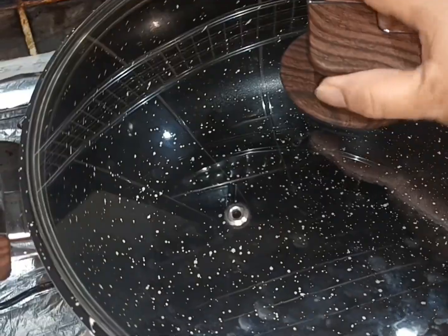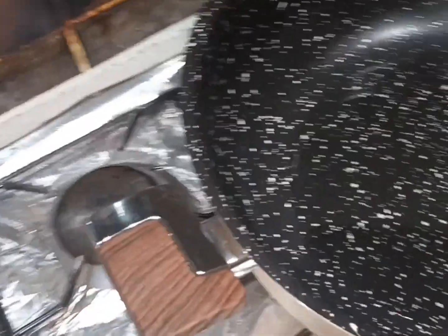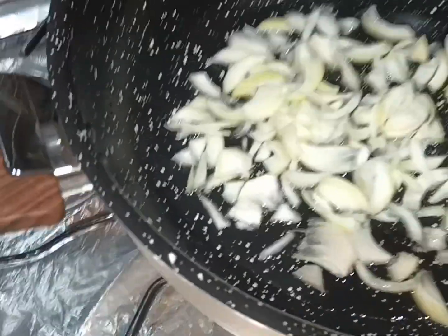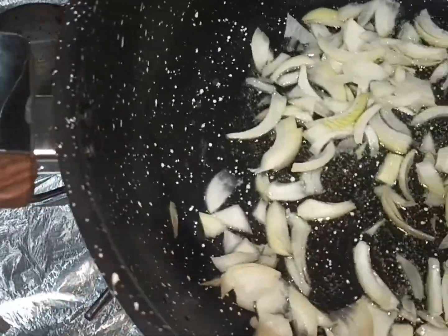We put oil on the top, then we put the pan on. The pan will get a little brown.